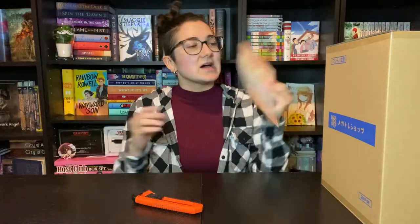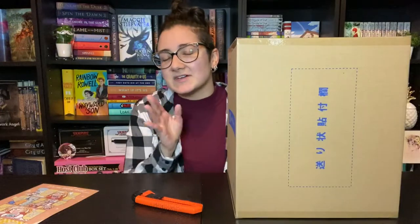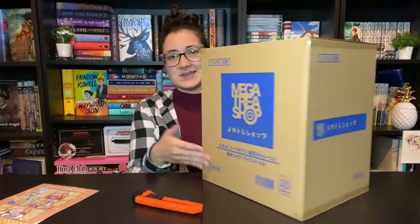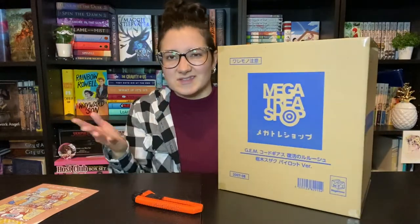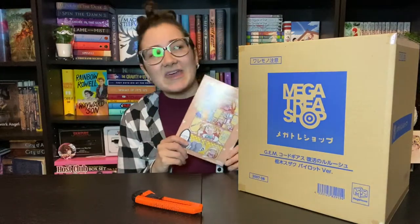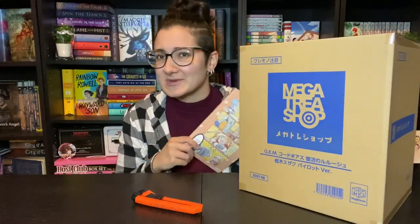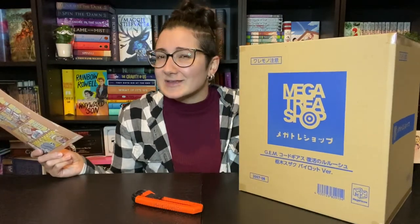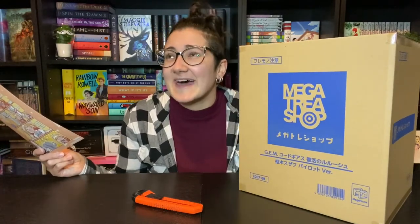Hey everyone, it's Gidu or Captive Collector, however you want to call me. Today we are doing an unboxing of Suzaku's pilot version figure. He's by Megahouse and he is a gem figure just like the rest of the really popular Code Geass figures. I got him from AmiAmi. I actually didn't know that he was being released until he was already released and he was still available on AmiAmi, and I had a little bit extra money because I got my taxes back, so I decided to get him.